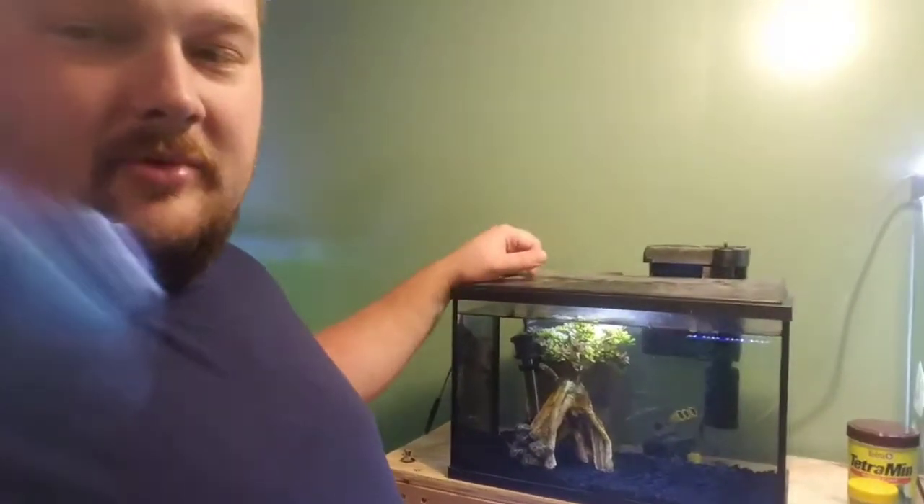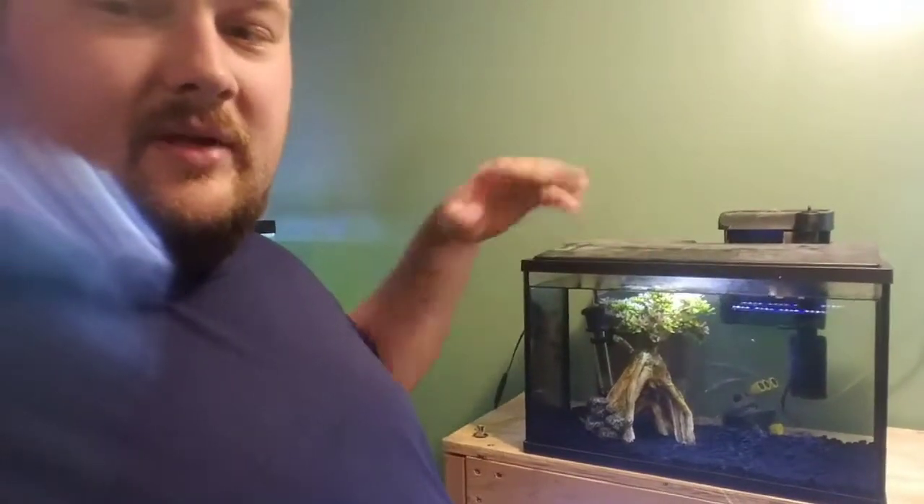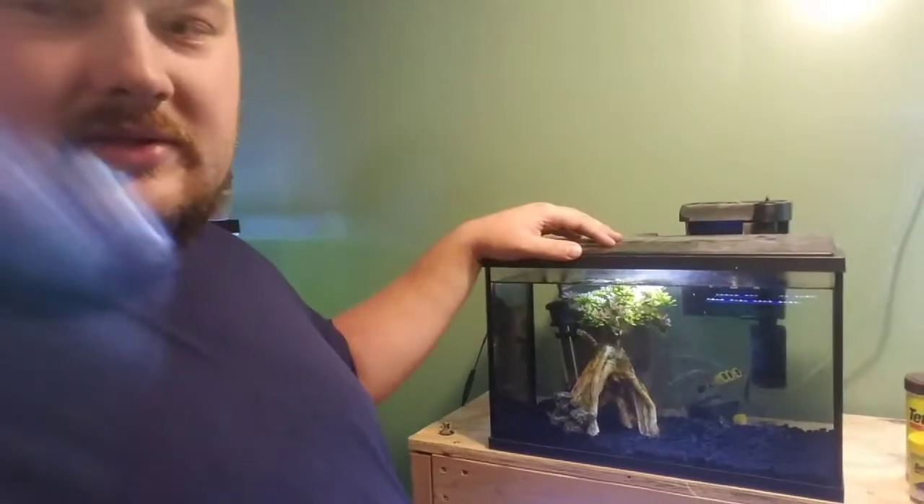It's going to be nice and clear and I'm going to upgrade the lighting on this. So as I go through and do the little steps, I'll make little videos and put it all together and show you guys. Let's go ahead and upgrade this tank.